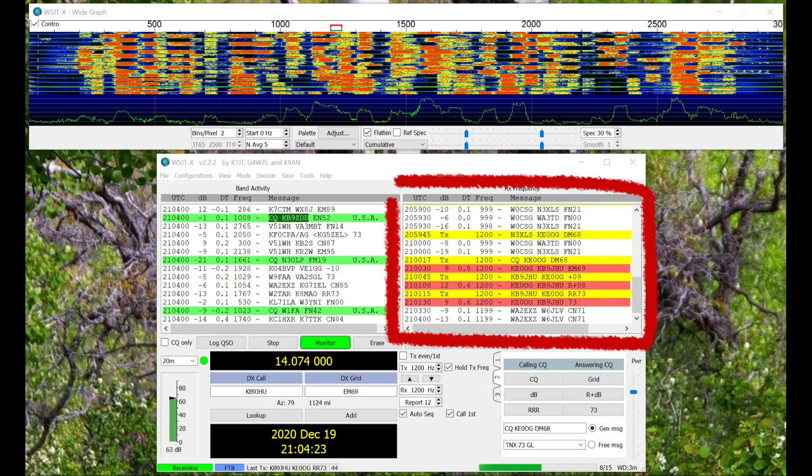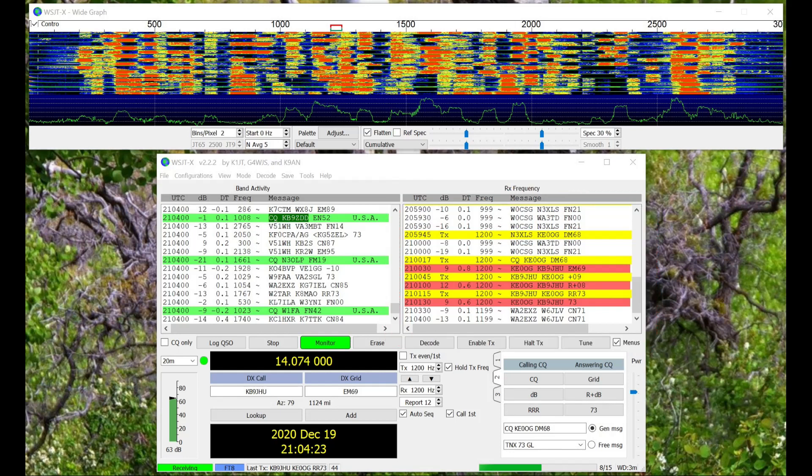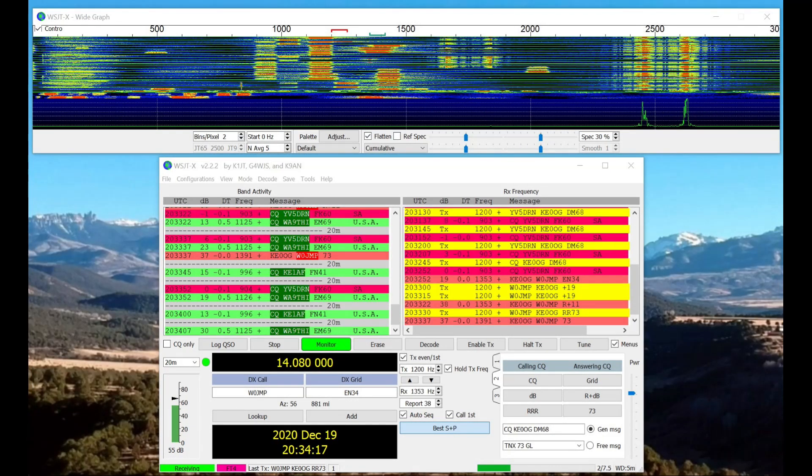This particular box here shows a QSO that I had with KB9JHU on FT8. I've had a few others too. It's just so easy to pick up contacts on this. FT4 is newer than FT8 and it's even faster. You just zip back and forth between signals.